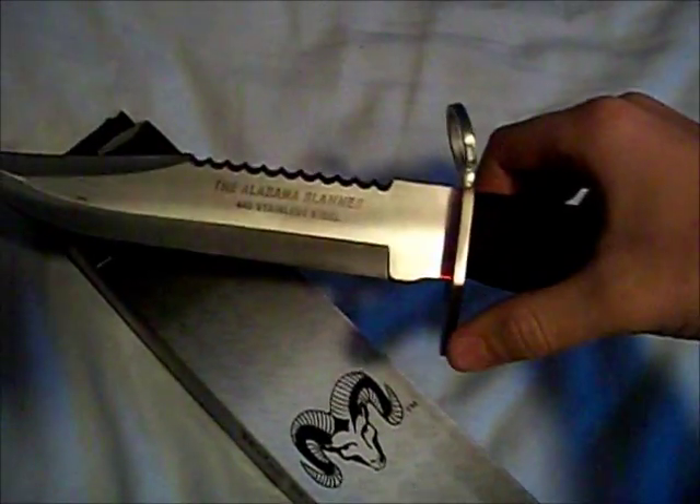Compared to the Alabama Slammer, this is more of a show knife. The box it came in is pretty beat up — been through a little bit of abuse. It comes with a nylon sheath that has little metal buckles and a Velcro strap belt loop. And here it is.